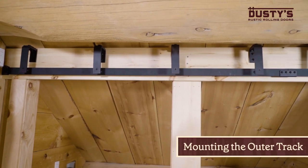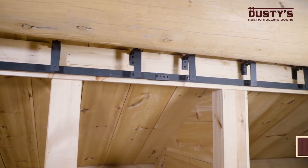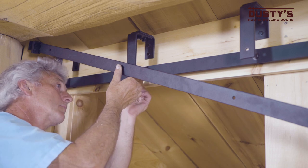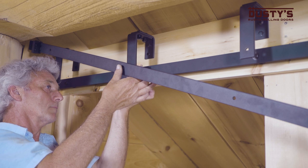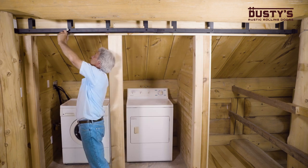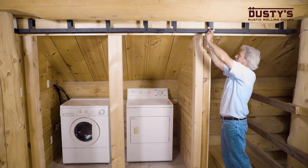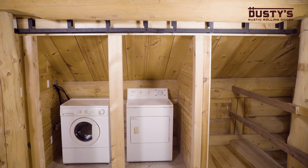Now that the bypass brackets are in place, you can mount the outer track. First, place the door stops on the track. Insert the bolt through the track, the spacer, and the bracket with the wide end of the spacer against the bypass bracket. Tighten the nut at the end of the bolt to secure the track in place. Repeat these steps for the remaining bypass brackets and then firmly tighten them. You now have your tracks mounted — congratulations! The tricky part is finished.